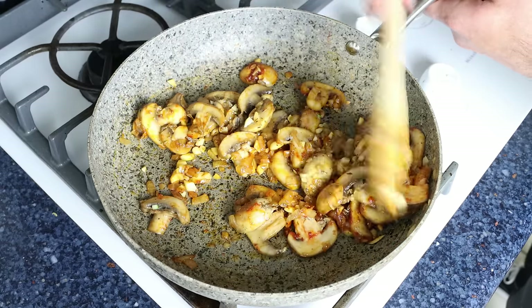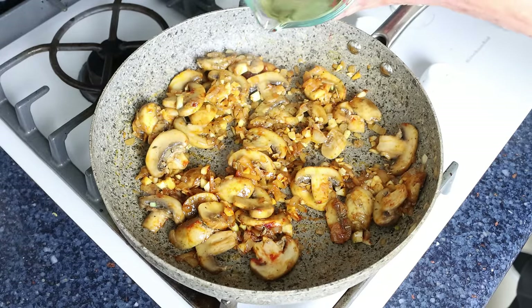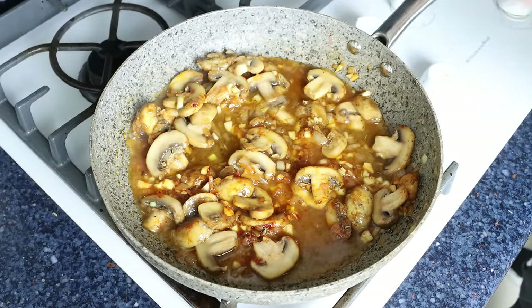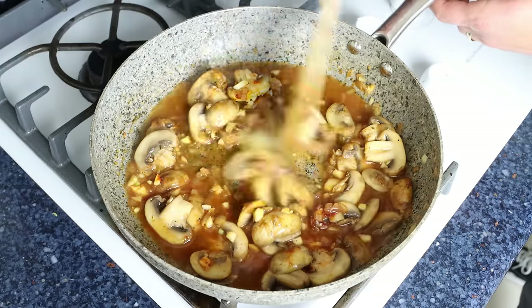Then we'll add in half a cup of dry white wine, which is 120 milliliters. If white wine is not your thing, you can substitute it for any type of broth you like. Give it a quick mix and then simmer for two to three minutes until the white wine has reduced by half.